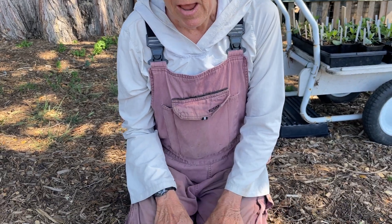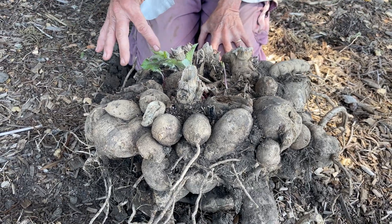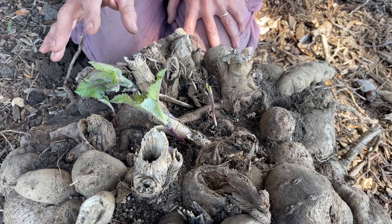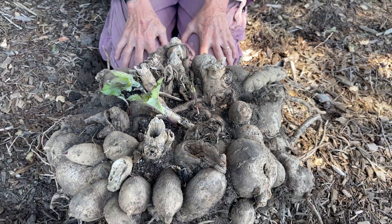I wanted to show you one that I've had in the ground for a good four years. As you can see, the tuber mass just gets larger and larger, and it sends up many sprouts because there are so many eyes that can potentially sprout. There's one, two, three, four, five, six — that would make a very crowded plant.